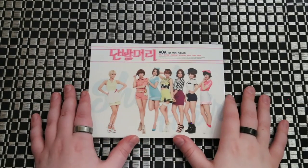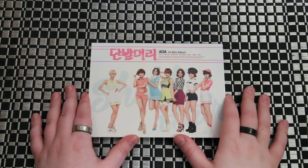Hey guys! We're going to be unboxing AOA's first mini album, Short Hair.